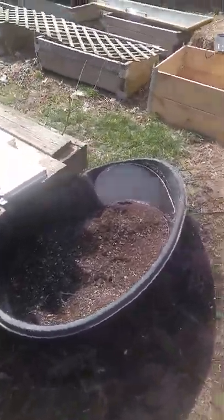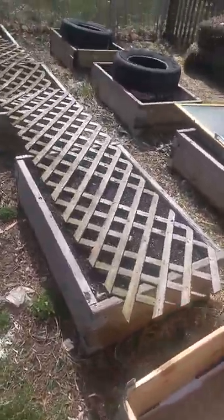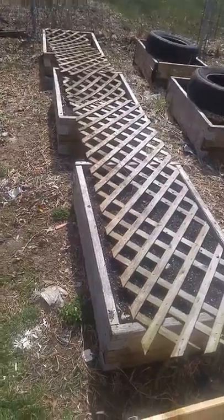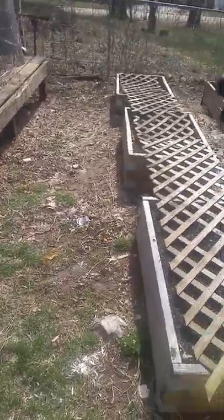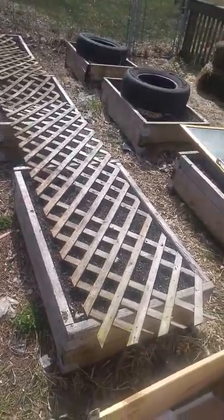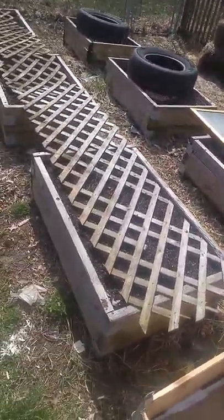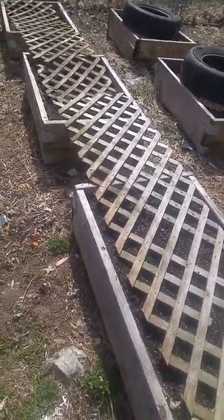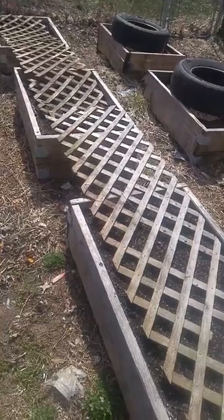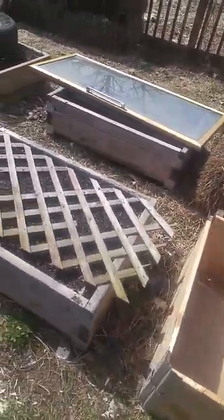I mixed it all up and put the remainder in here. I've still got to fill up my other boxes and barrels, but I got all of this soil over here ready to go. Because these lovely little creatures like to get into the dirt and play, I've set tires and lattice on top until we get to plant.